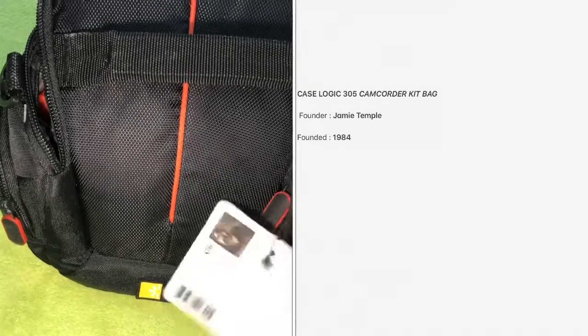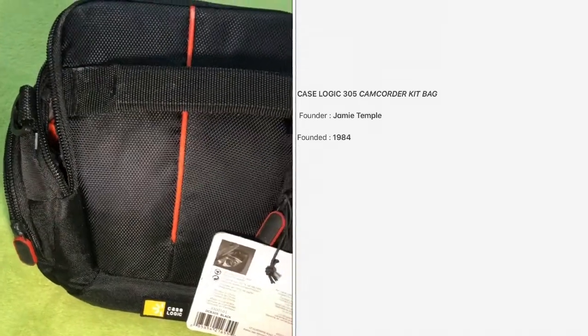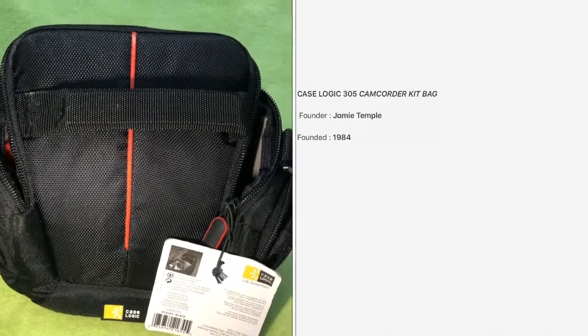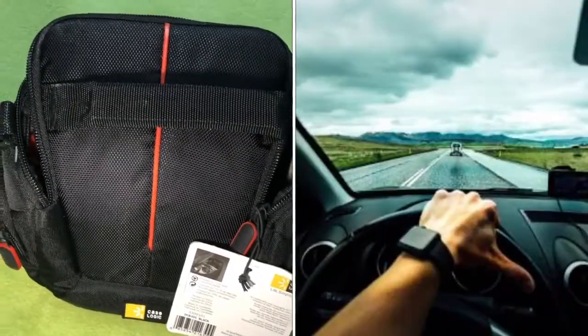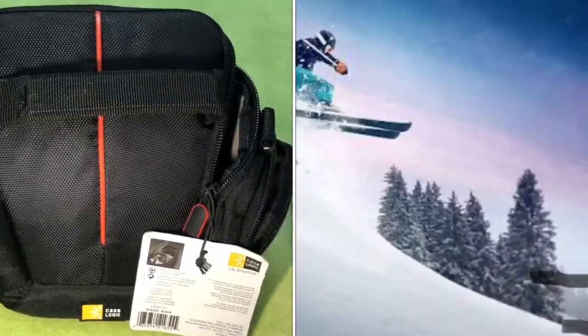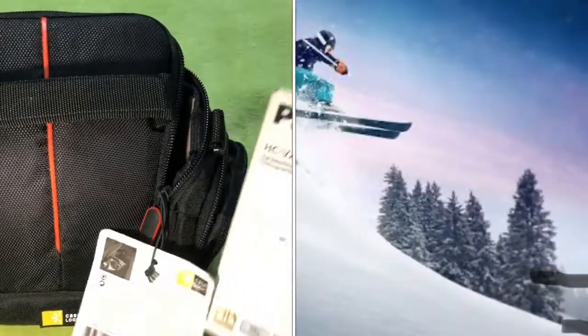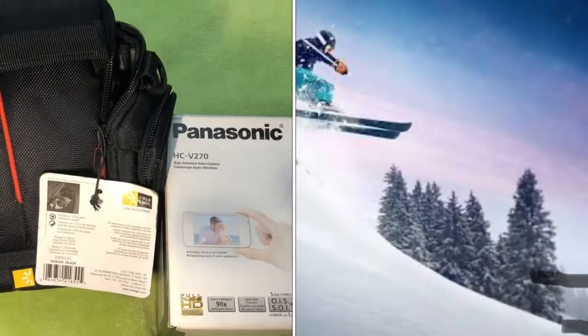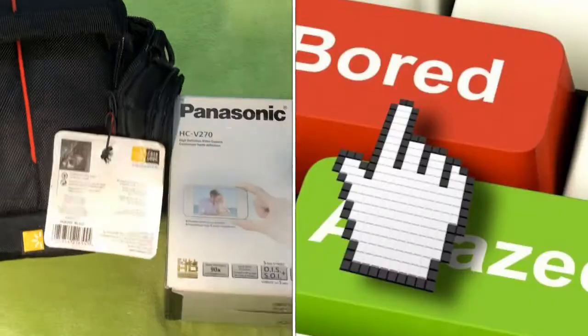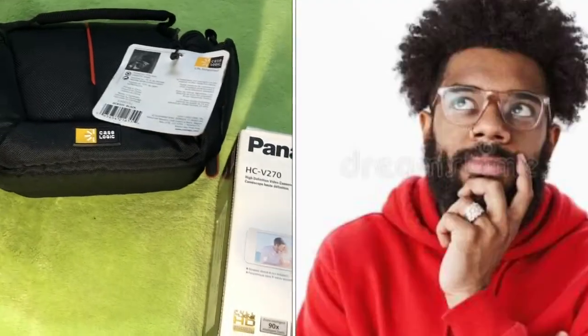Before I start my review, I would like to tell a story about how it all started. Case Logic was founded in 1984 by Jamie Temple. Jamie was on his way to a skiing trip, but the music on his backseat wasn't enjoyable — listening to the same songs over and again made him feel bored.